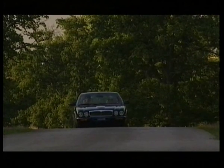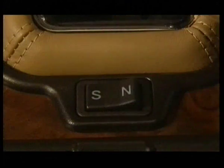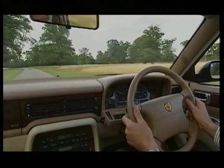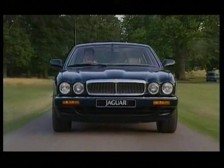The automatic transmission on 4 litre and 6 litre models also provides a sport mode in addition to the normal cruising mode. Press the rocker switch to position S and the transmission will change down sooner and change up later, giving sporting acceleration. Push the rocker switch back to N and the transmission reverts to the normal cruising mode.